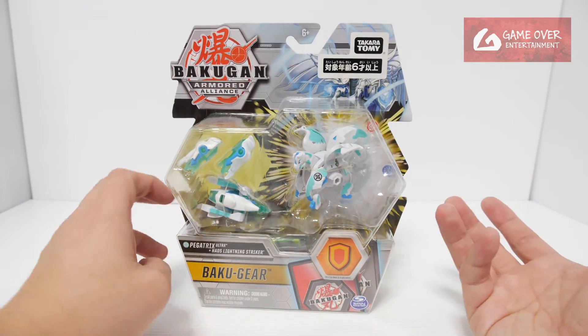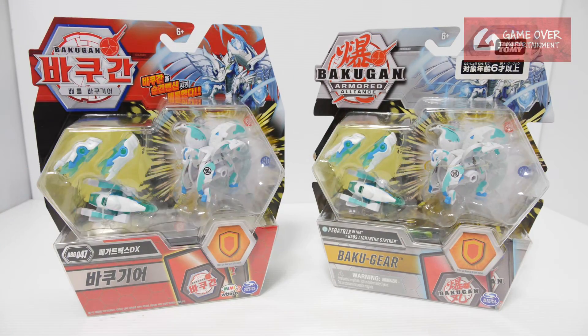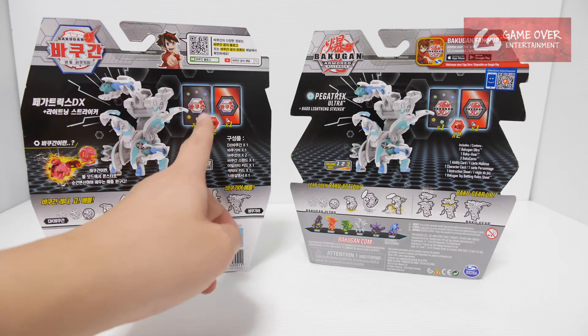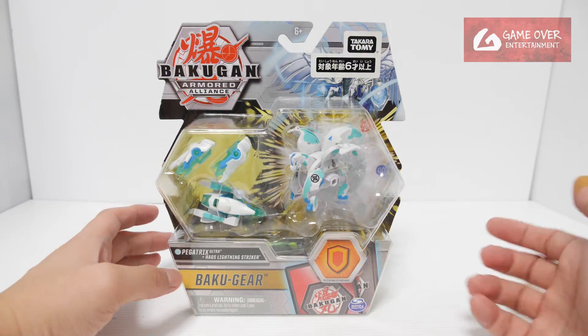This is the Takara Tomi version. Same as the other videos, I'll do a comparison with the Meme World Korean version. There's not much difference — just that the colour is red, Korean words, and the number is 47. The back looks basically the same, not much difference other than the cards.